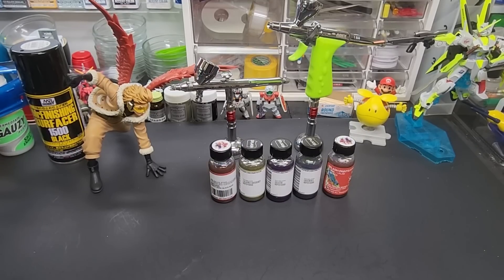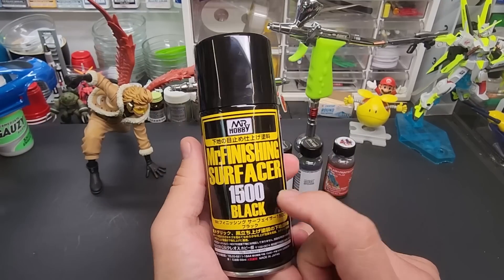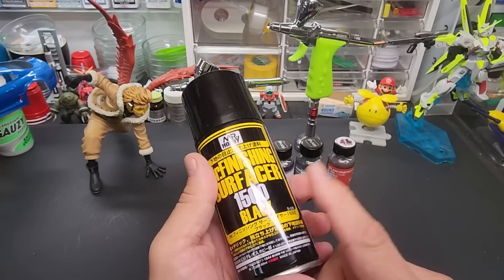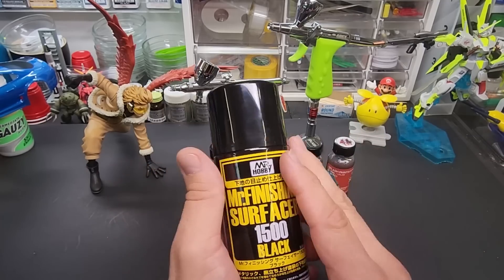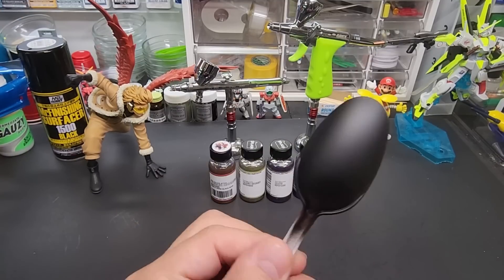Now, it doesn't matter if it's on a gloss black base or a flat black base — I checked both behind the scenes and it didn't matter because the paint dries matte anyway. I'm using one of my favorites — this actually won the primer shootout I did almost two years ago. I love this Mr. Hobby Finishing Surfacer 1500. If you want to put a black layer down, you don't need any sanding or filling cracks or scratches. You get a beautiful smooth finish.